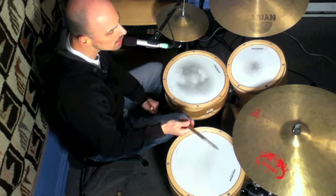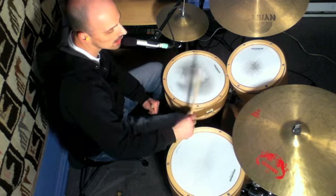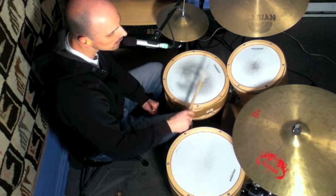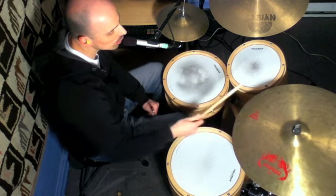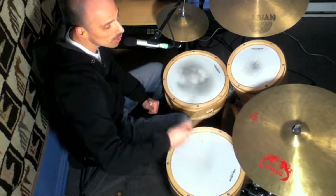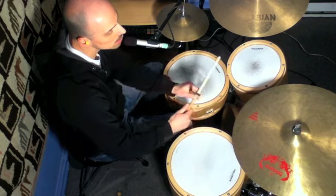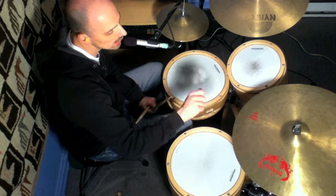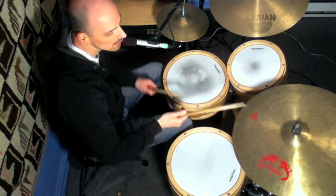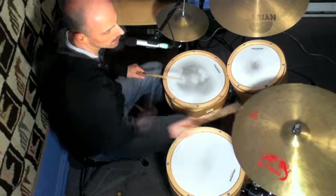I'll just show it to you quickly right here. All you do is place your hand in between the two drums — the snare and the ride — and you pivot it. Instead of moving your whole arm, which takes a lot more time and space, you just put your hand in the middle and pivot it like you're turning a key.